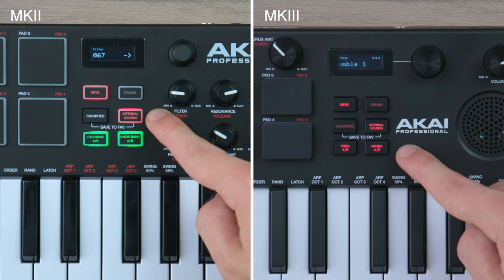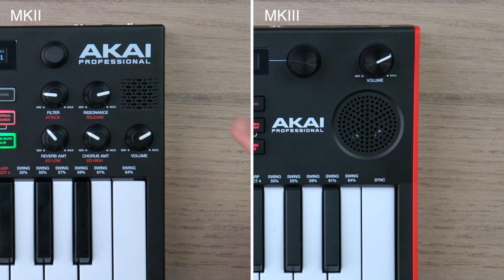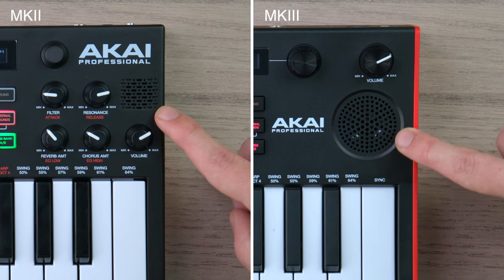Otherwise, we have the same layout again with a slightly bigger OLED display. There isn't much difference in the variety of onboard sounds compared to the previous MK2 model, but one huge difference is a much bigger speaker.